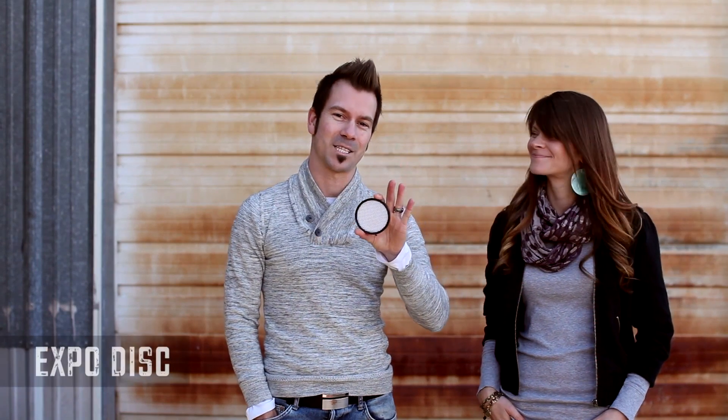Hey guys, we are Zach and Jody Gray and we are here on location in Franklin, Tennessee where we live. Today we are talking about one of the biggest tools that has allowed us to achieve a 3-5 hour workflow, and that tool is the ExpoDisc.